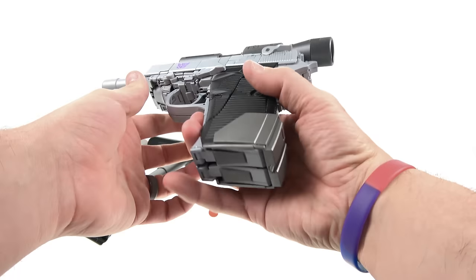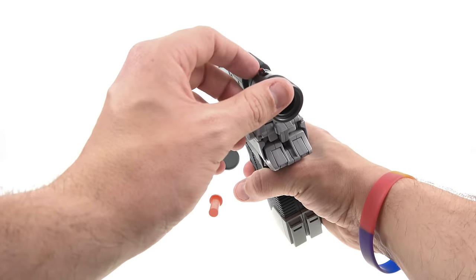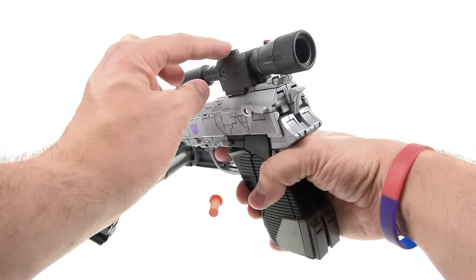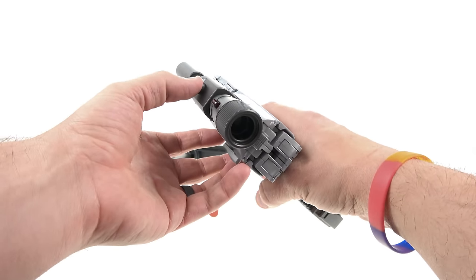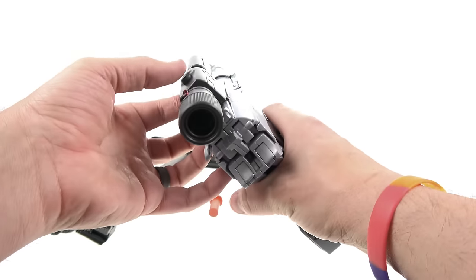There's a little button with three positions — all the way forward gives you the blasting sound when you press it. That doesn't really sound like Megatron's fusion cannon to me, but it doesn't bother me that much. I do wish it had a more screen-accurate sound. It's an absolutely beautiful looking gun regardless.